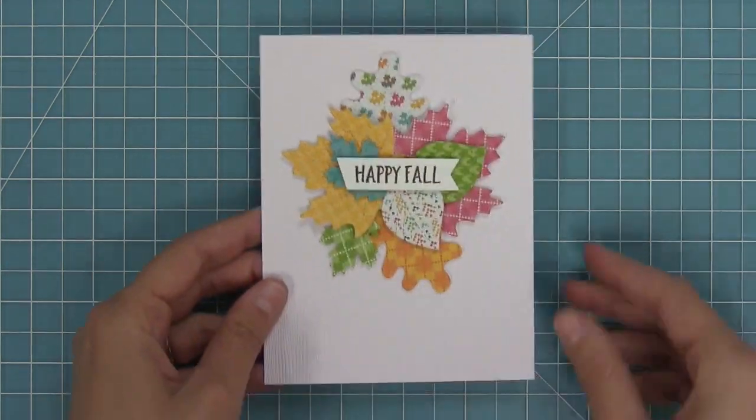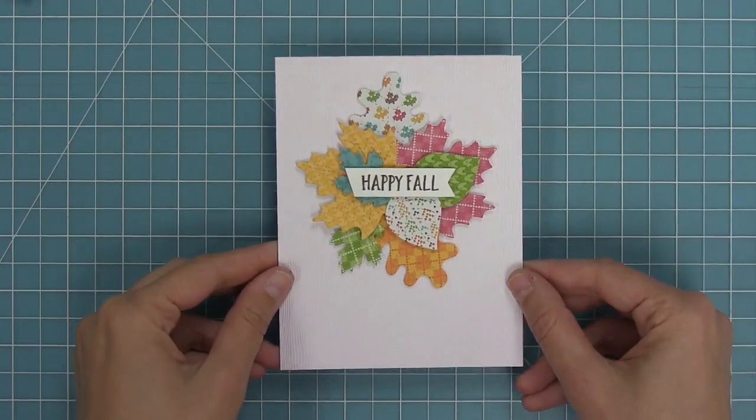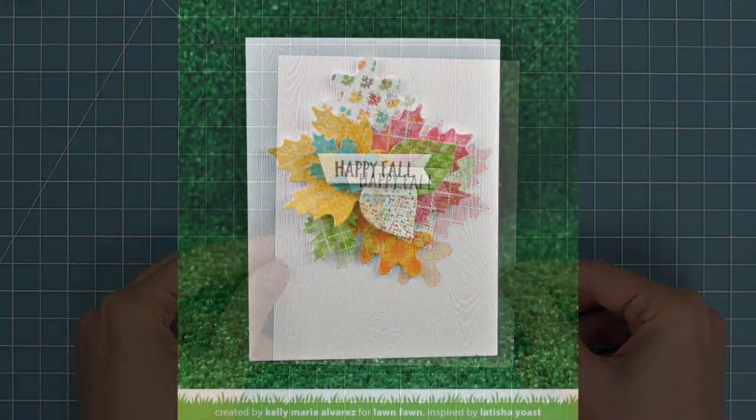I love that wood grain texture on the card base with the colorful fall leaves. It makes me ready for like a pumpkin spice latte or something.